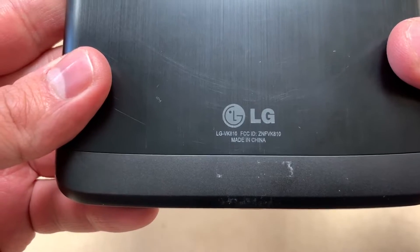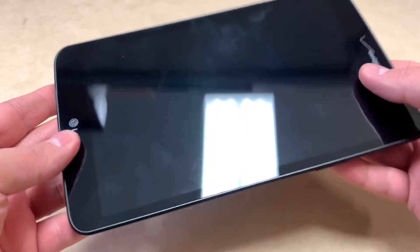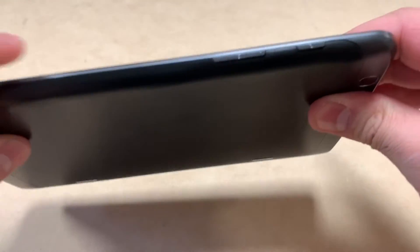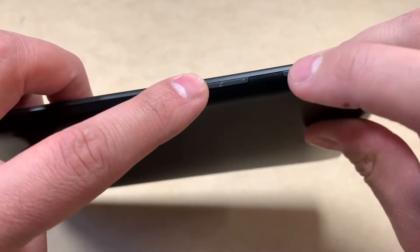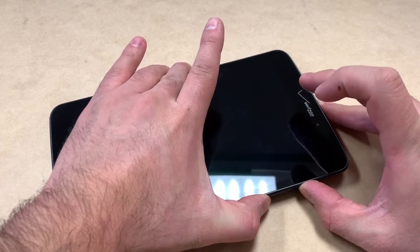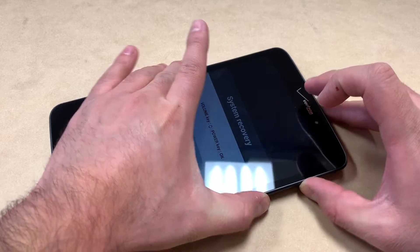It's a very easy hard reset on this device — follow the steps and you won't have any issues. The first thing you want to do is press and hold the volume down key and the power key at the same time. Press and keep holding until the LG logo comes up.